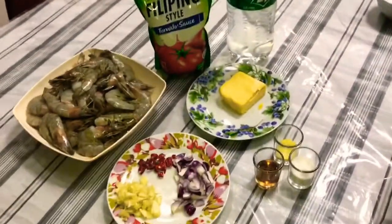1 tablespoon of sugar. Let's cook! Okay, let's start. Just heat the pan. Ouch! And, let's put the butter.